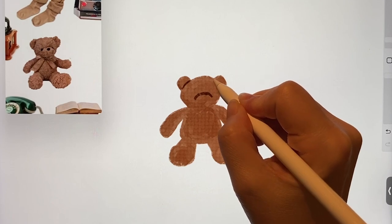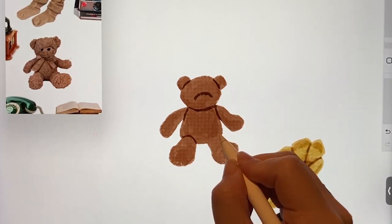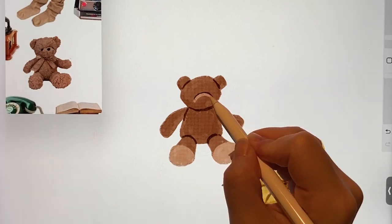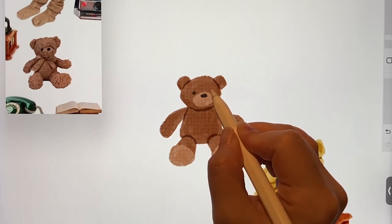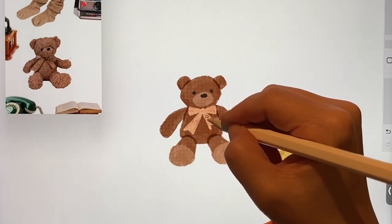Now let's draw the teddy bear. I'll draw the teddy bear too, not too complicated. First, I'll cut off the parts where the arms and legs connect a bit. And add a cute nose. And make the parts that stick out like the soles of the feet a bit brighter. I'll also add a pretty ribbon.